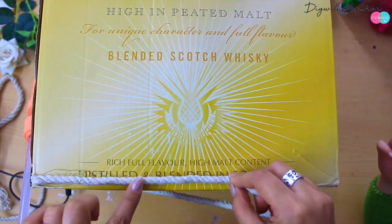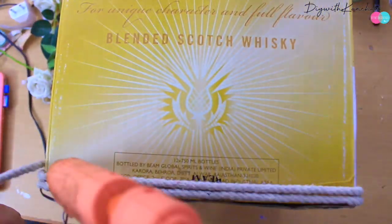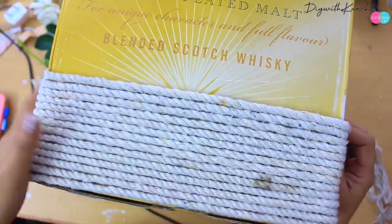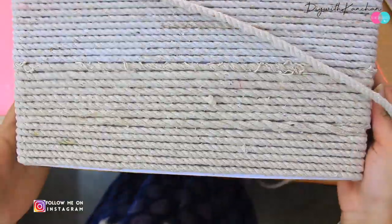Is type se aap isko start karke chipkana hai, aur hume ye poori carton mein isi type se chipkana hai. Starting mein dhyan dijiye ki aapko neeche ke poori jagah pe hot glue gun lagana padega. Jaise jaise hum upar jayenge, hume sirf last piece mein hi hot glue gun lagana hai — something like this — kyunki upar utna zaroorat nahi padega.